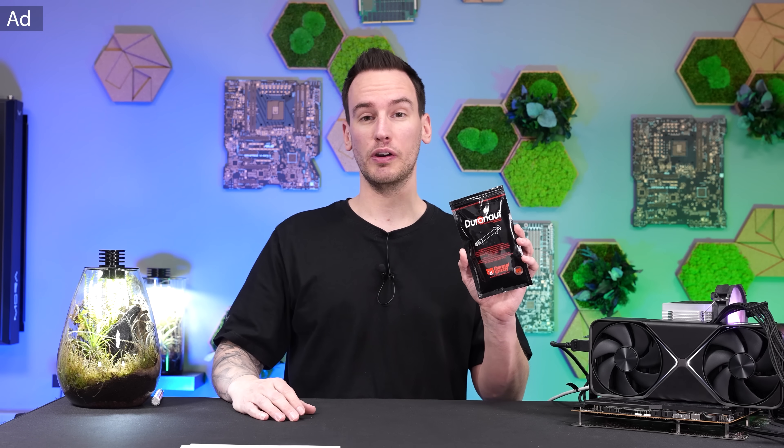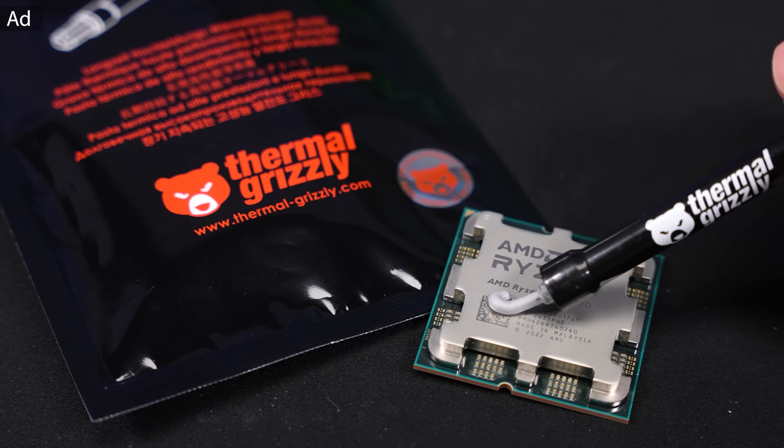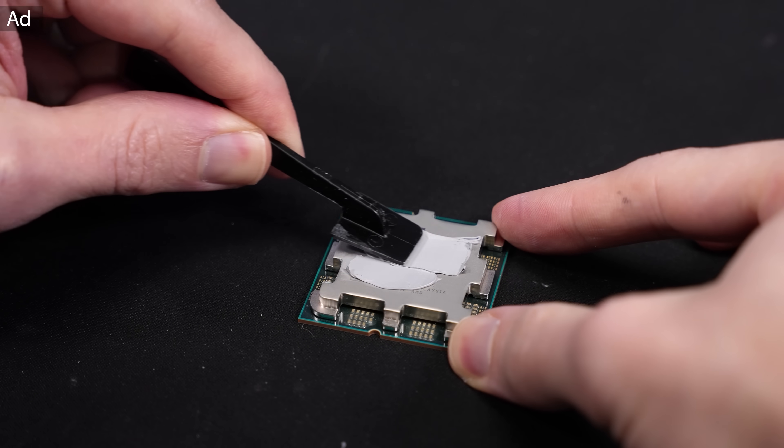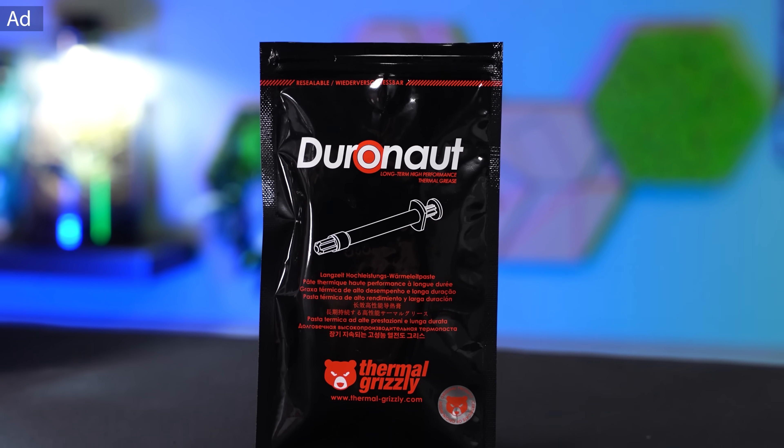Thermal Greazy Duronaut is our new high-end thermal paste and the successor of Cryonaut. It's even better performing, much easier to apply, cheaper, and much more durable — that's where the name comes from. Especially if you're considering buying a new PC, I would highly recommend looking into this thermal paste. So let's continue with this video.